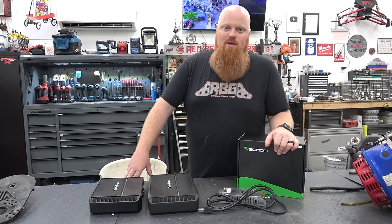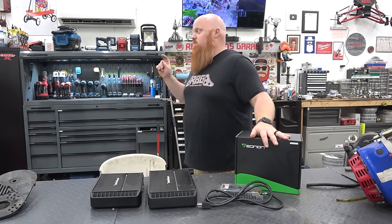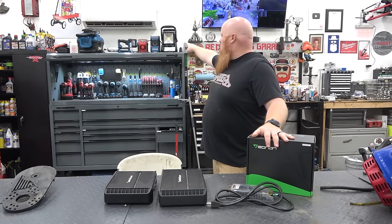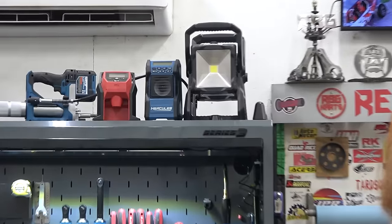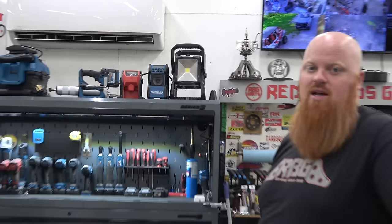What's happening guys? Welcome back to Redbeard's Garage. This is a little different type of video. I like to listen to music in here when I'm working off camera, and the only speaker we have is that Hercules — just a little Bluetooth speaker. It's not that loud. It's a great speaker for the beach or sitting outside.